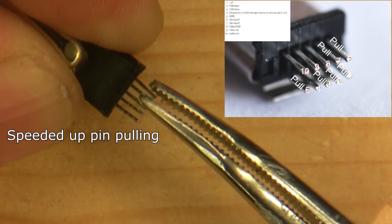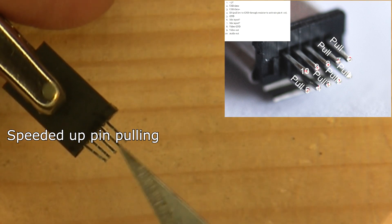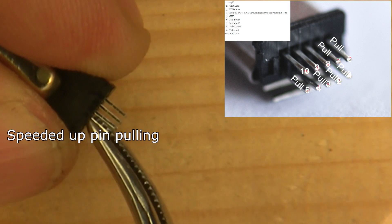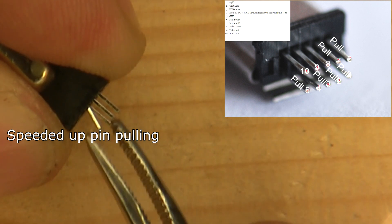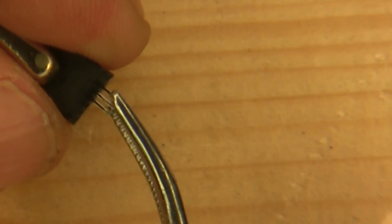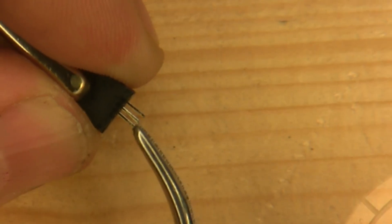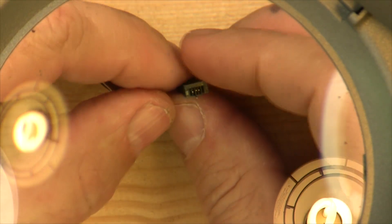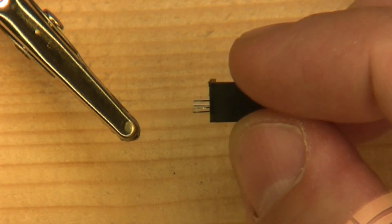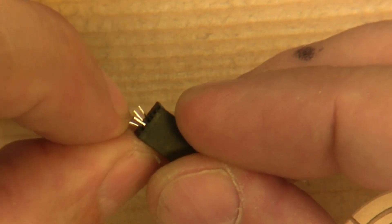A little tricky. I'm going to bend that up a little bit. So what we're left with here is the three pins on top — one, two, three — and then the one pin on the bottom. I'm just going to spread those apart a little bit to make it a little easier to solder those later.